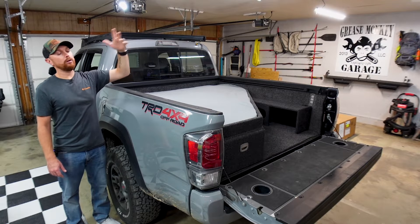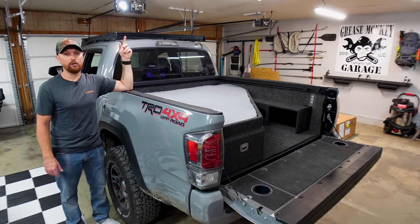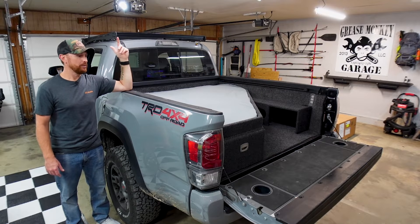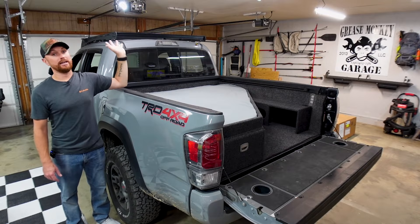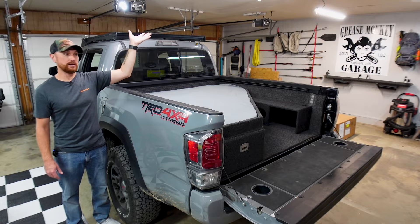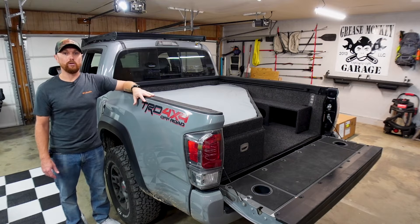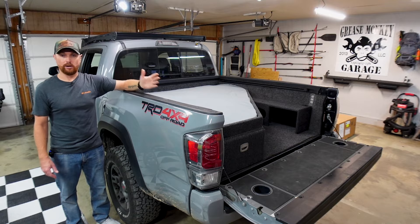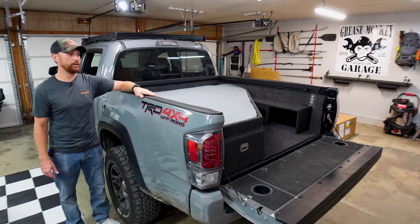I'm going to be able to run all of that stuff when I want to. And when I don't want to drive around hauling the tent and the awning, I'm going to be able to quick-disconnect it from the top of this Diamondback cover — take the whole setup, the rack, the tent, the awning, all off at one time and set it to the side in the garage. I don't have to drive around with all that weight on the back of the truck. When I want to go camping, I can throw it all back on and be good to go.